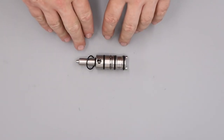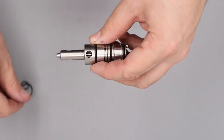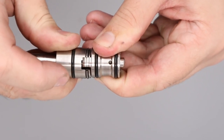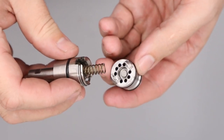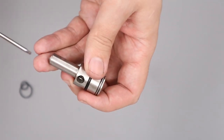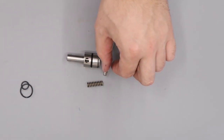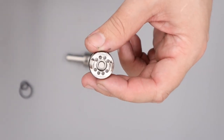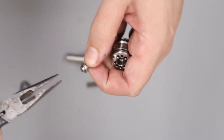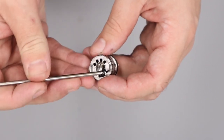Next we disassemble the valve. First we remove the two o-rings from the front of the valve. Then we locate the retaining ring and rotate it to one of the cutouts — the two halves of the valve should then separate, and we take out the valve return spring and the valve pin. We can then remove the plug from the bottom of the back section, and hook out the small o-ring in the base.